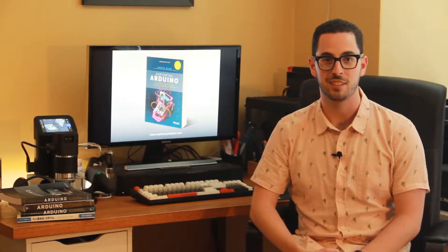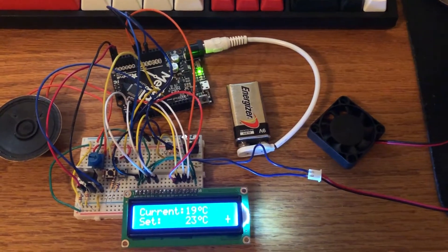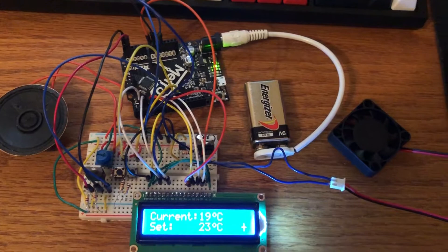Okay, good luck with the project. This video shows the Exploring Arduino thermostat project from chapter 12, edition 2, interfacing with liquid crystal displays.